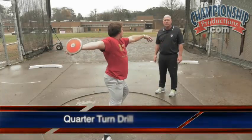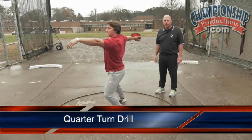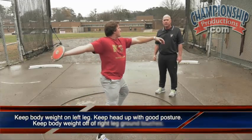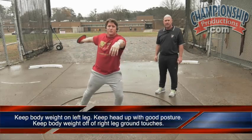These are our quarter turn drill. Trying to keep our body weight on our left leg as the athlete just does quarter turns. Trying to keep his head up, keep good posture, and try to have very little body weight landing on his right leg when his right leg touches down.